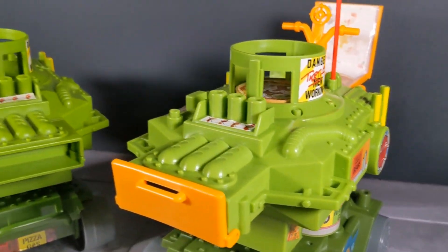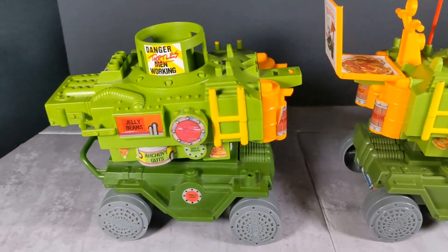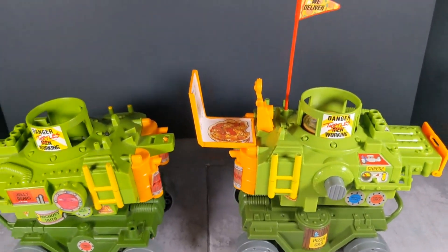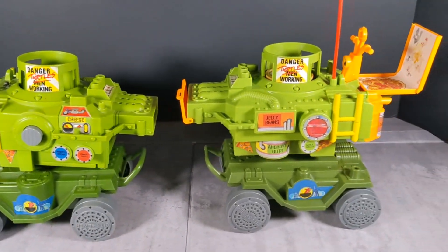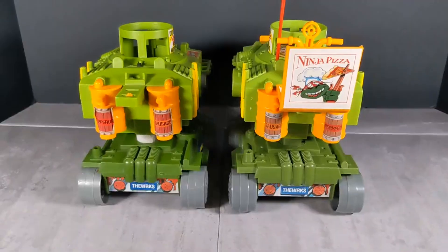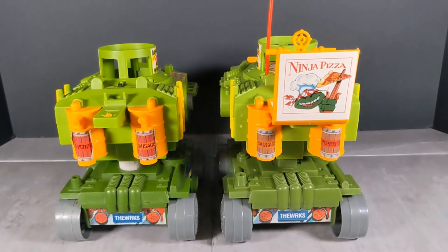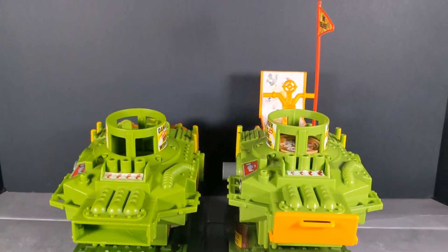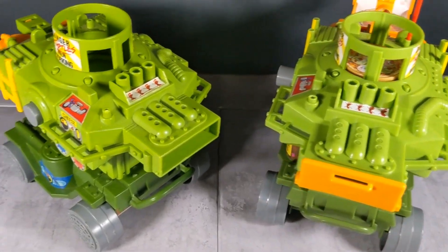It does feel that way especially when you're finding these things on the shelves. I feel like I'm back in the 90s sometimes, and I love it. Playmates is 100% selling nostalgia and they're doing a great job — providing the same exact quality or even better than what they did back in the day. I'm really happy, it's like being a kid again.